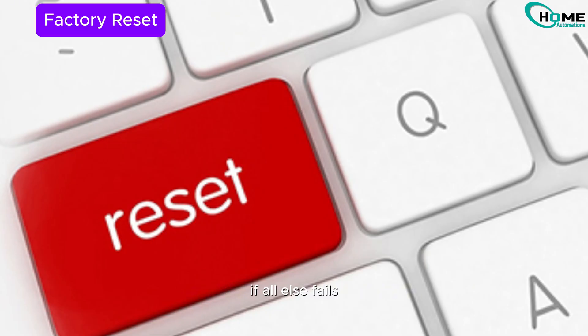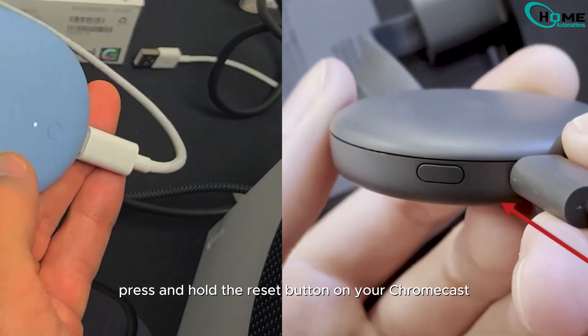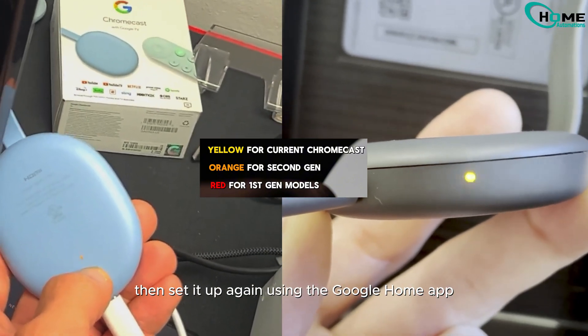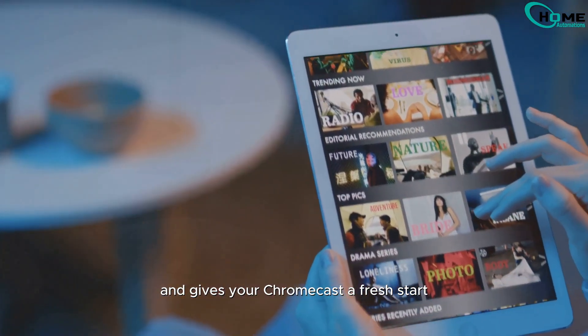If all else fails, a factory reset might be the best solution. Press and hold the reset button on your Chromecast for about 20 seconds until the LED light changes color. Then set it up again using the Google Home app. This wipes out any software issues and gives your Chromecast a fresh start.